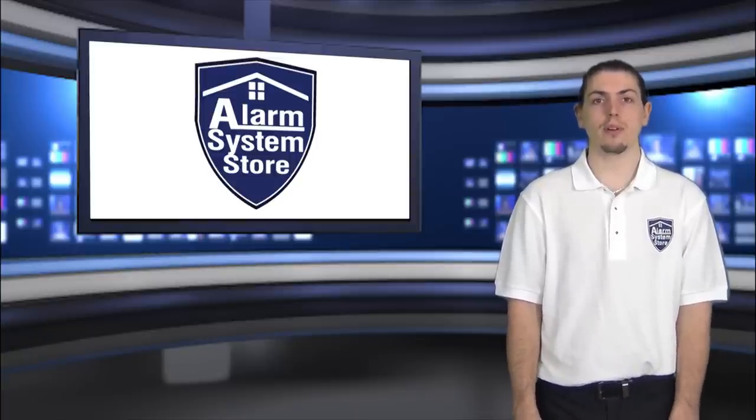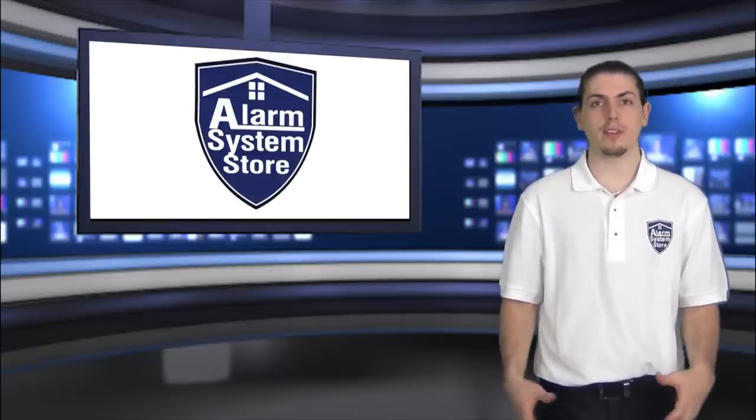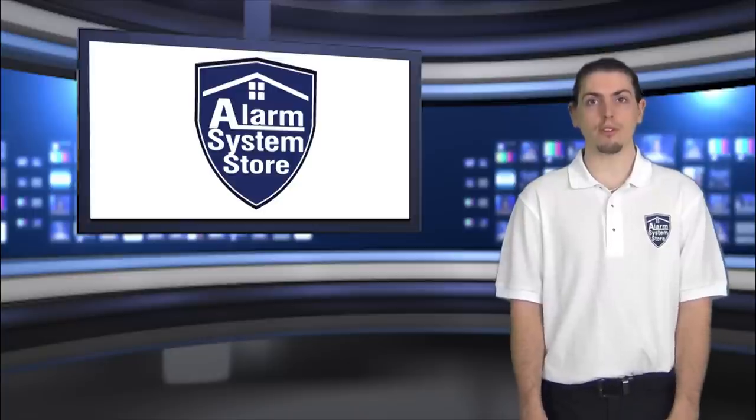Hi, I'm Jason with AlarmSystemStore.com. In today's video I'm going to talk about using end-of-line resistors on your zones. I'll start very basic and talk about what a zone is, then I'll talk about what resistors are and why you should use end-of-line resistors.